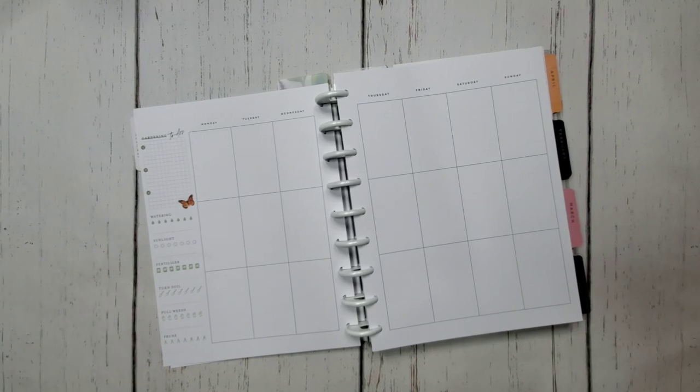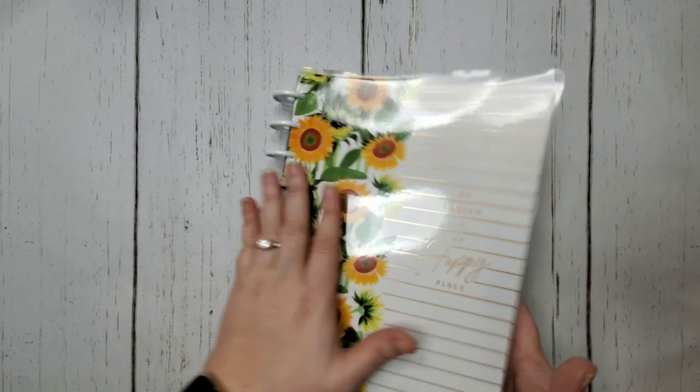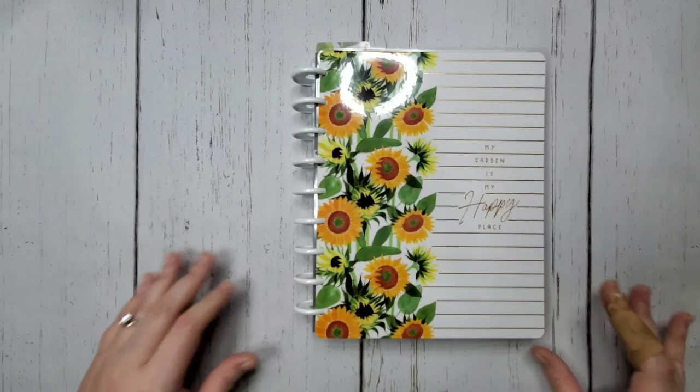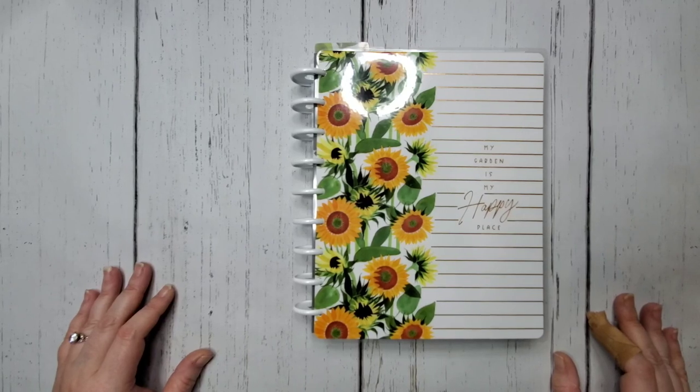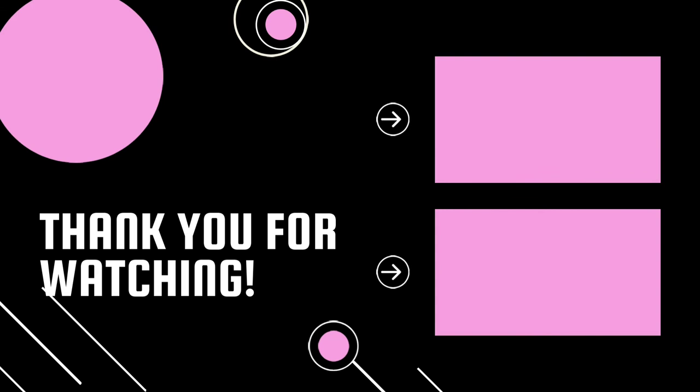That makes it slightly easier than my teacher planner where I have to do the days, months, and dates — everything. And that is the end of this video! I hope you enjoyed it. If you did, please give it a thumbs up, share it with a couple of your friends, and I'll see you in the next one.